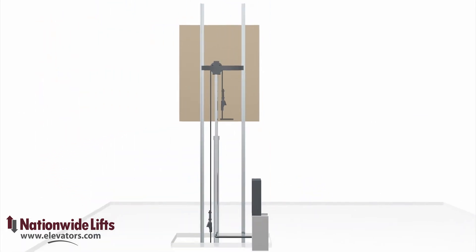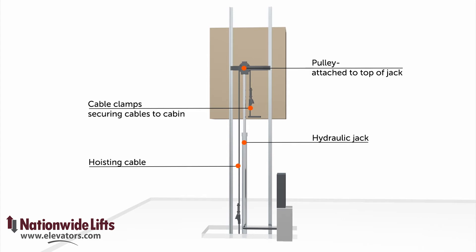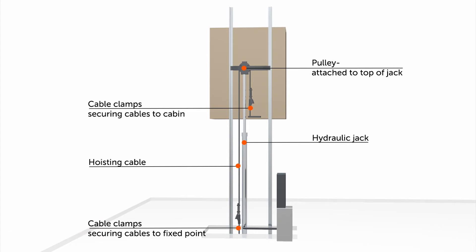The hydraulic jack resides in the hoist way between the rails. A pulley is attached to the top of the jack. Two hoisting cables tie things together — one end is attached to the cab, and the other end is tied to a fixed point at the base of the rails.